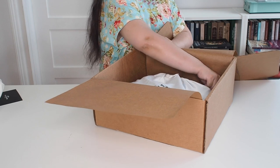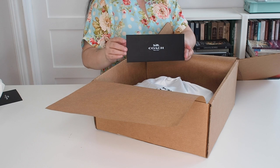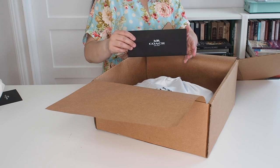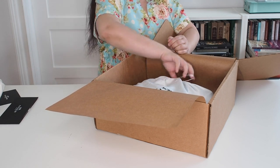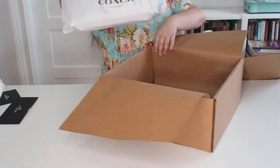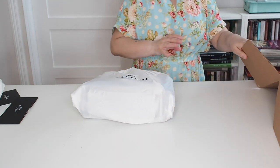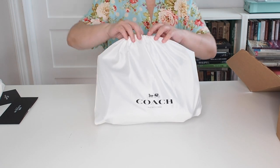My receipt is at the bottom. This is the way that Coach gives you receipts in store as well, so not that different. And there's also a return label in here. And that is an ambulance outside because I live in New York City. And here's the bag already wrapped in its dust bag — so it's a bag in a bag. It's Inception. It's Bagception.